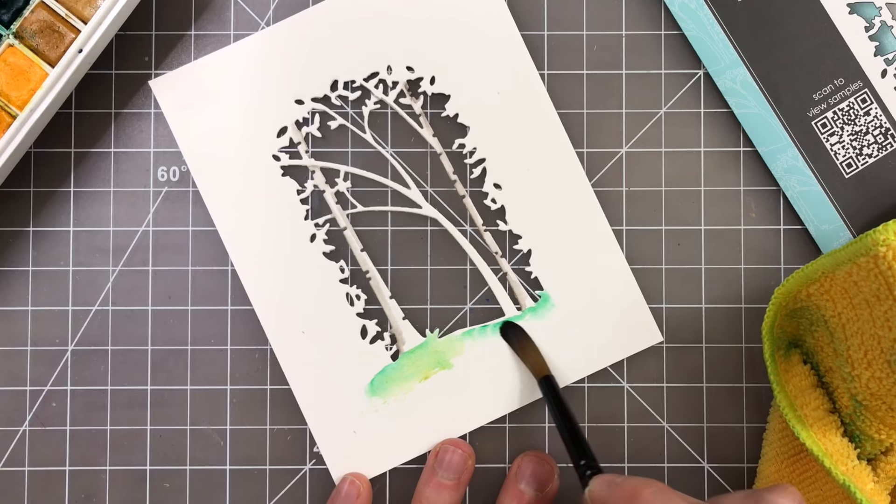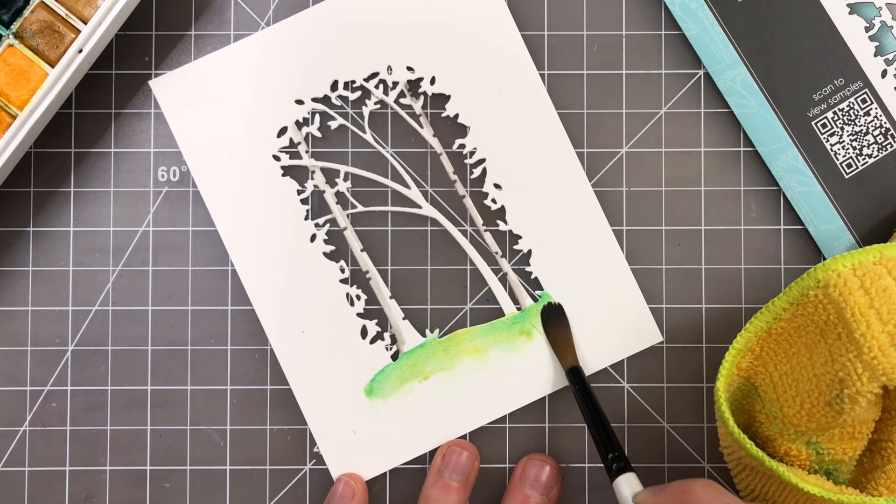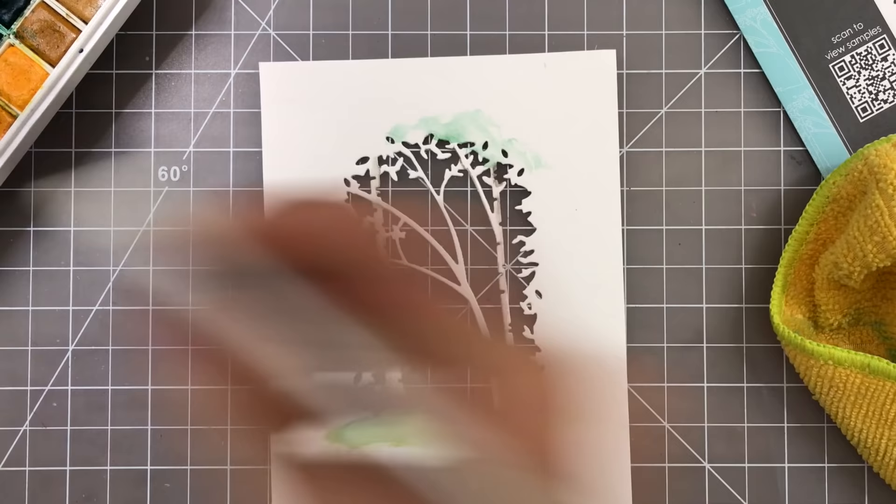When you're watercoloring something like this and starting off with layers, I really encourage you to start off with a larger brush — one that's going to give you a lot less control and it's going to help you work better at creating the light washes and not fuss with them. I just want to put down color first.